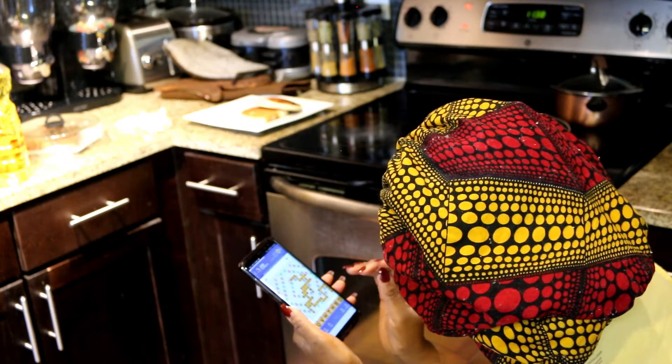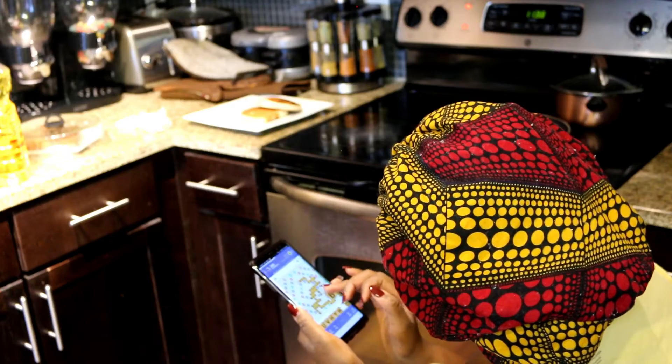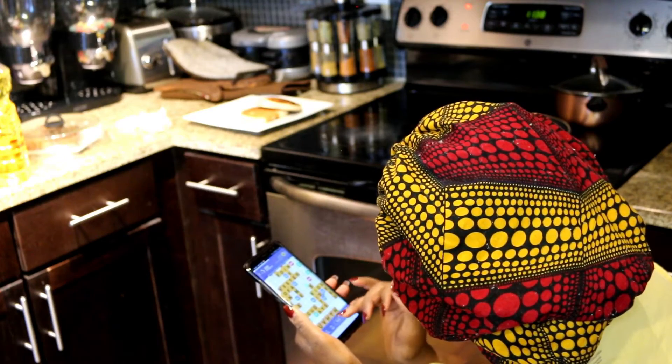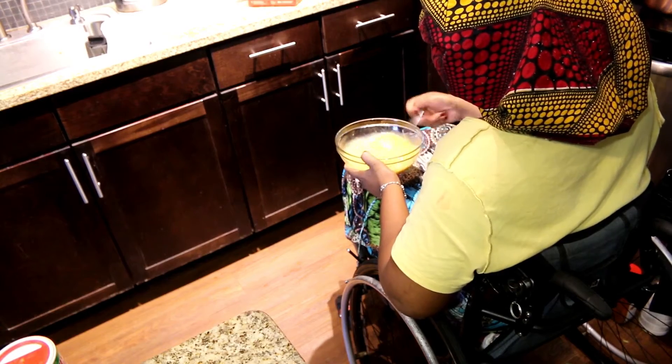While the pancakes are cooking, I was just playing games on my phone — playing some Words with Friends. I'm so obsessed with this game! I love Words with Friends. Let me know if you would like this game as well in the comment section down below.